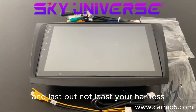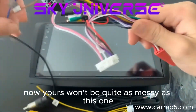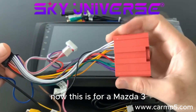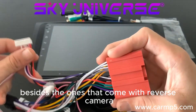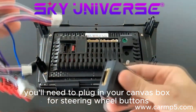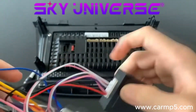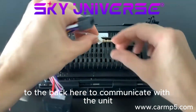And last but not least, your harness. With this you have the input for the back of the unit and then the input for the original loom. This is for a Mazda 3, and Mazda harnesses are all relatively the same besides the ones that come with a reverse camera. First things first — with the main harness you'll need to plug in your CAN bus box for the steering wheel buttons to work correctly, so that'll plug in right here like so. After you've done that, you'll also need to plug in this CAN bus line to the back here to communicate with the unit.